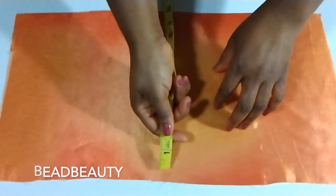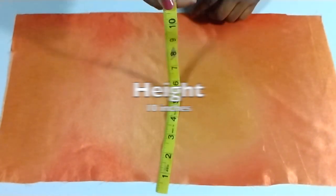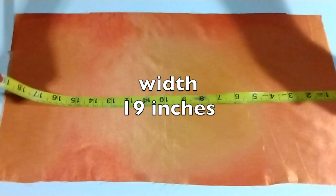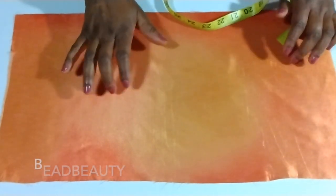Here is my main fabric. I cut out my main fabric — the height is 10 inches and the width is 19 inches. Here's the right side of my fabric.